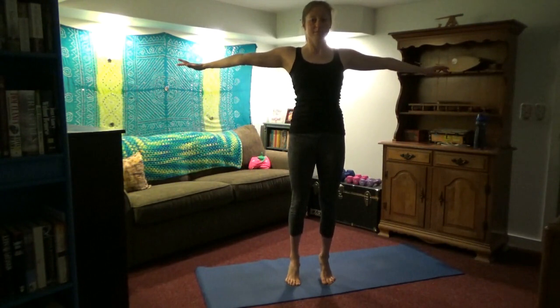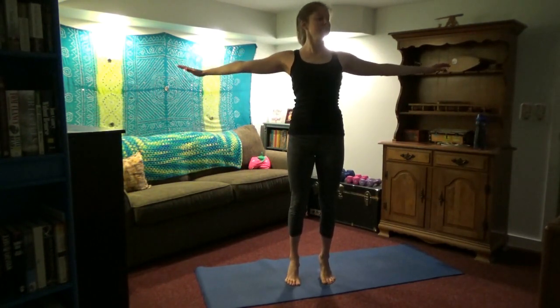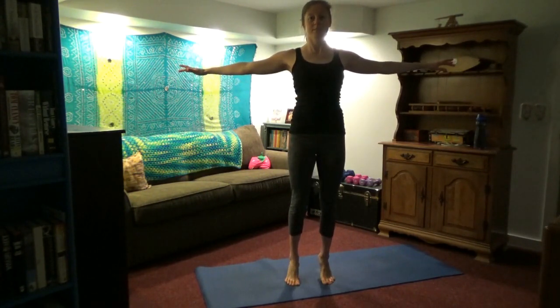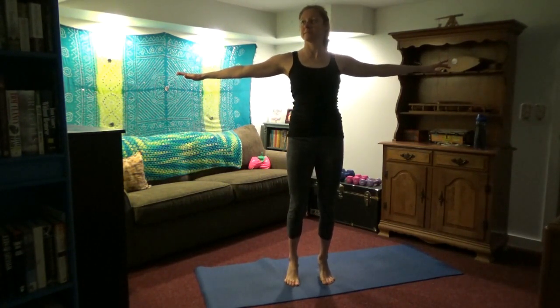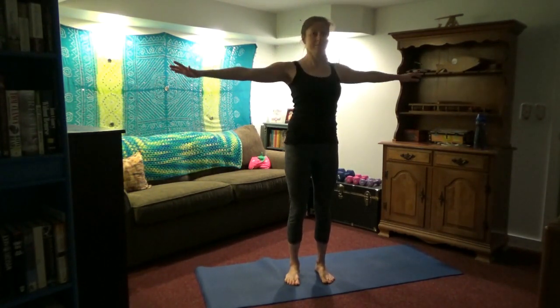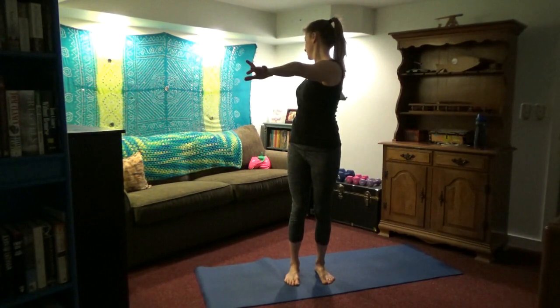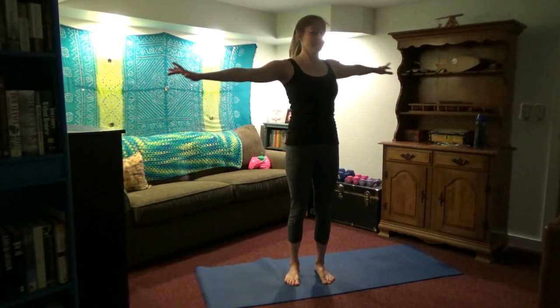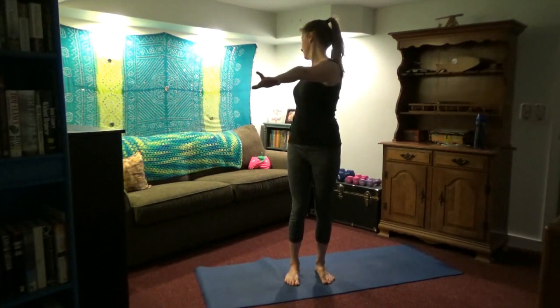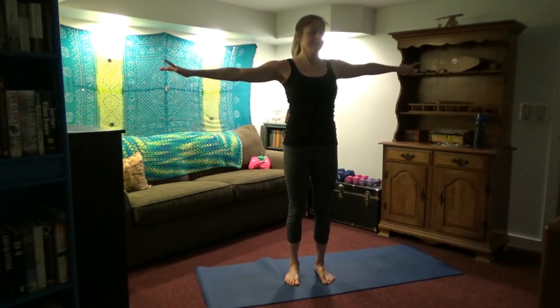Inhale halfway up and hold the arms. Come up onto your toes and back down. Keep your shoulder blades pulled back and downwards — open the chest. Work on your balance. Exhale, twist to one side. Inhale center, exhale twist, inhale center, exhale twist. Stay in the range of motion that is pain-free. We're just warming up.